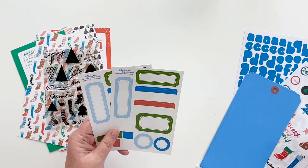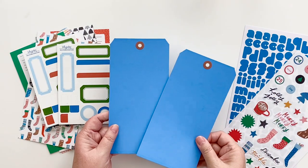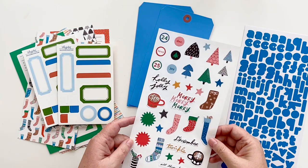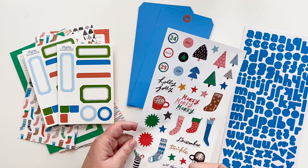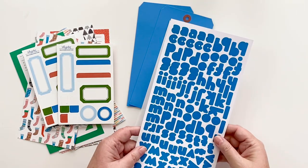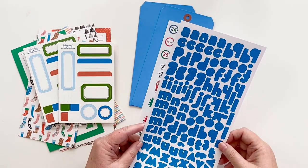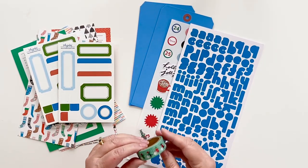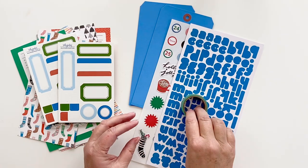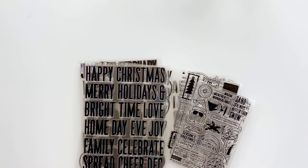There are some labels and amazing blue shipping tags. The paper stickers for this kit are all so cute — I love these colorful stars. There's another version of the alphabet in a really pretty blue that almost matches perfectly, and a cute little snowball washi tape with little kids on it. That is the 'Twinkle' traveler's notebook kit from Life Love Paper.